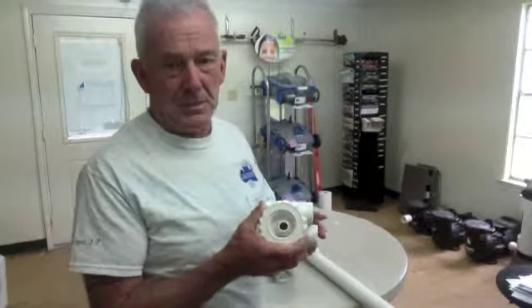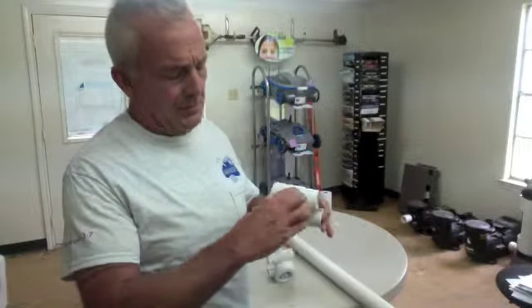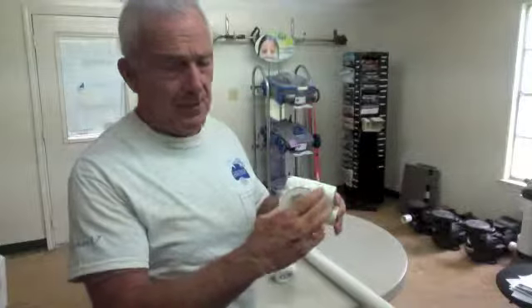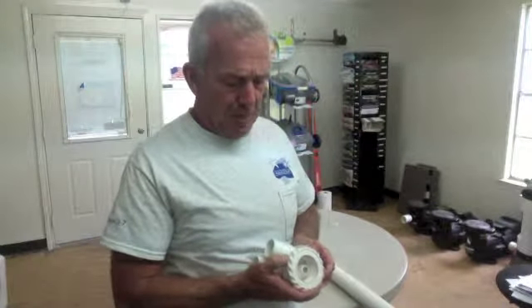Now under normal operations, righty tighty, lefty loosey — on and off. If it just spins, it's not installed properly. So pry it out, get it off the wall, and it'll look like that.